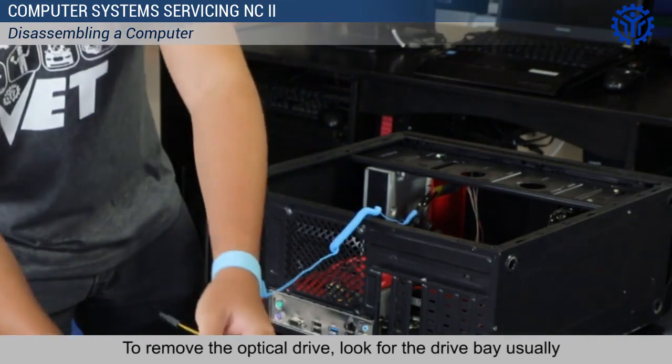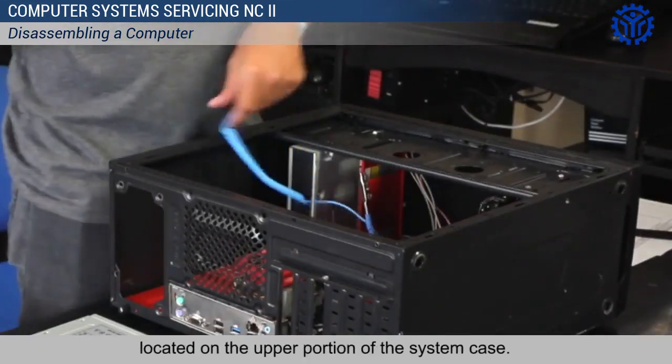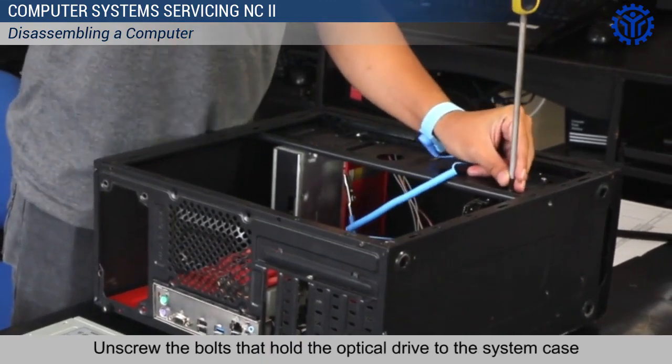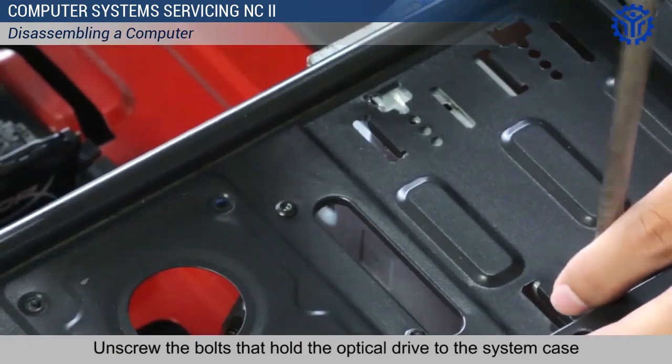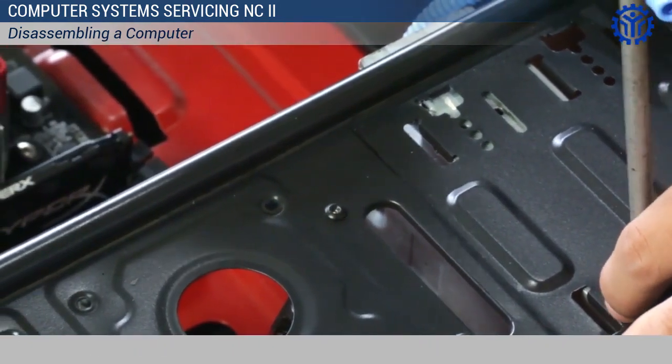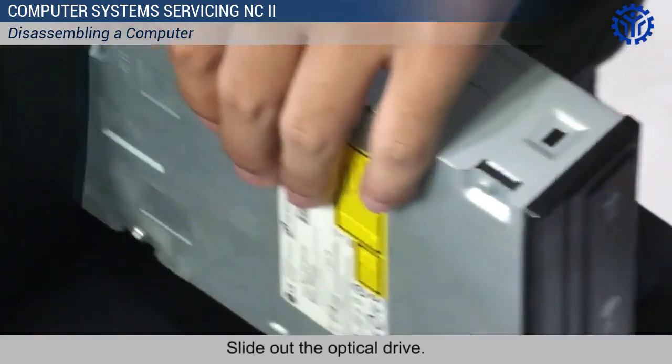To remove the optical drive, look for the drive bay usually located on the upper portion of the system case. Unscrew the bolts that hold the optical drive to the system case. Slide out the optical drive.